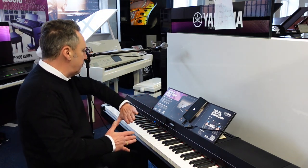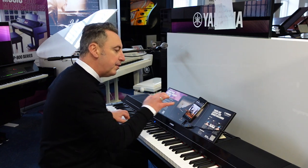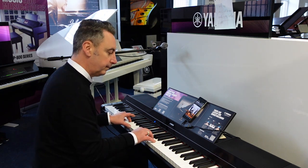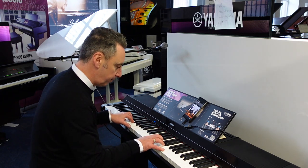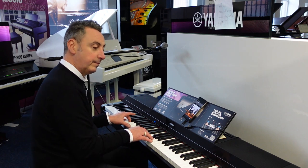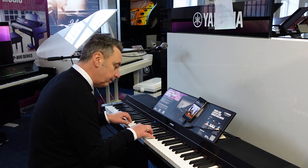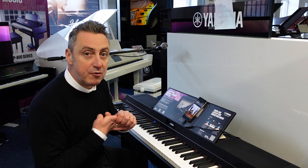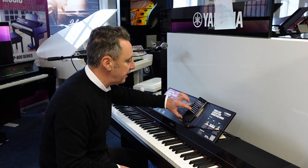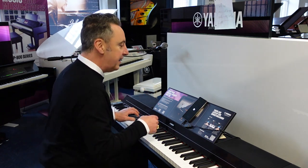You can split the keyboard — so I've split the keyboard and I've got a left hand sound down here with a choir, like that, and I've got the piano, and then I can have a rhythm going like this. You get four variations on every rhythm, it has a little fill-in on each one and a little ending and a little introduction — which is just absolutely fantastic. I've found one on here that just sounds like, you know, like House of the Rising Sun. That's in here and I've put an organ sound with it.